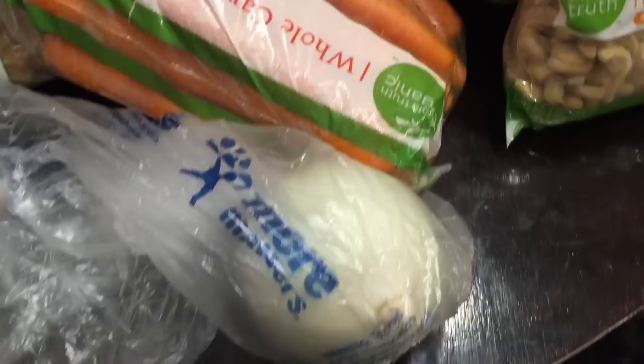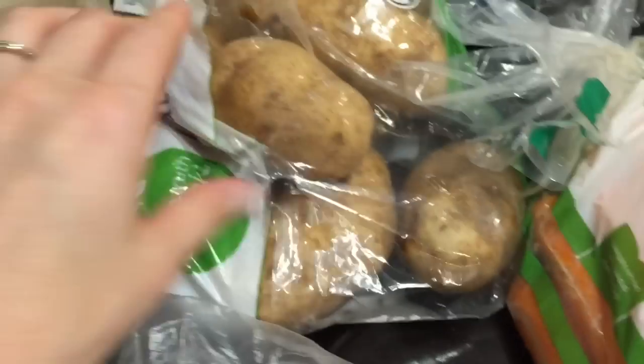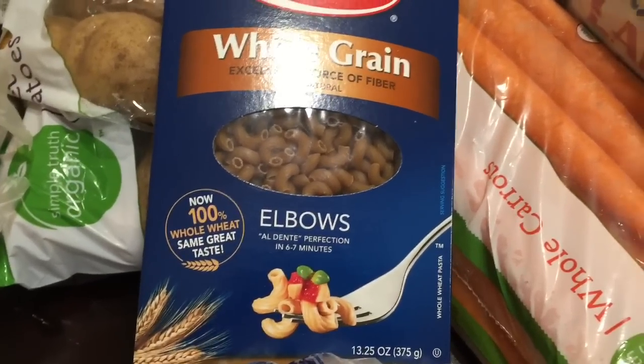I've got all my ingredients. I got me an onion, a carrot, cashews — these are not the right kind because they're roasted and salted, but I really don't care. Potato, elbows. I really like the vegetable elbows, but they haven't had them lately. So I am going to get started and we'll see how it comes out.